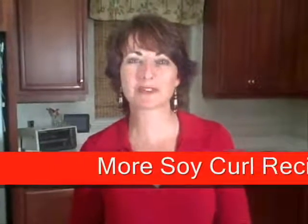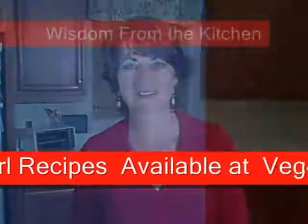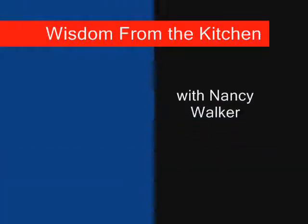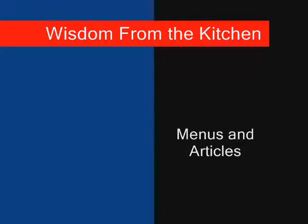I hope you've enjoyed this segment of Wisdom from the Kitchen. I had a wonderful time and hope you did too, as well as learned quite a few things. Be sure to visit my website at www.wisdomfromthekitchen.com where you'll find a lot of recipes and menus that I hope your family will enjoy as much as we do. Thank you.